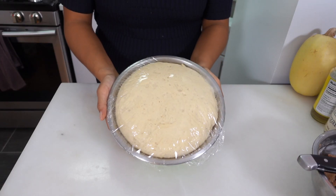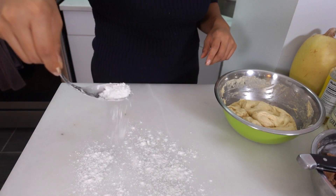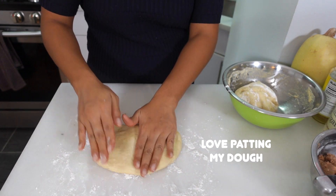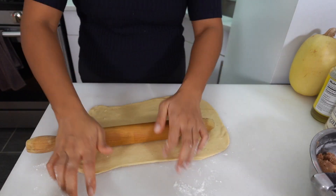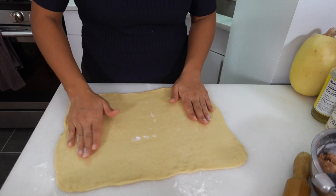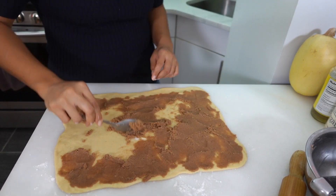My dough has risen a ton. I'm gonna punch it down, just press it down. Put just a smidge of flour and cut the dough in half — one piece can sit while we work with the other. We are going to roll it into a big rectangle, pulling the corners and edges to make sure you're getting a nice even rectangle. Then take our cinnamon sugar mixture and spread a nice thin layer going from edge to edge, from the very top to about half an inch from the bottom.